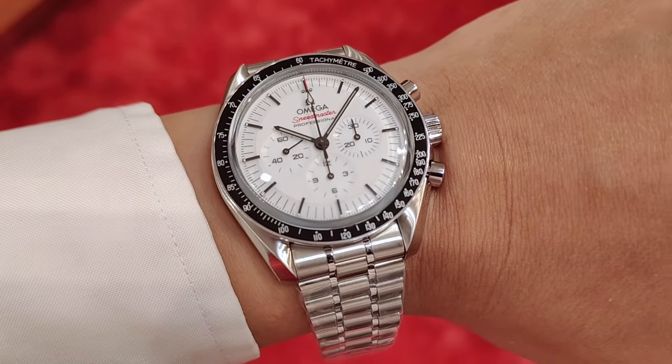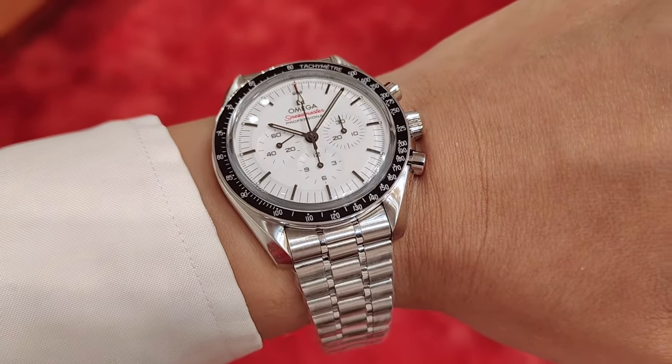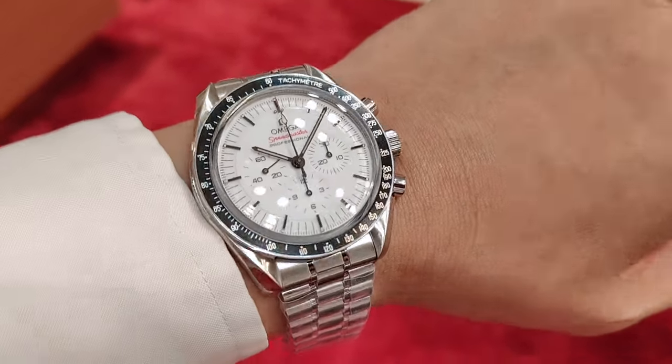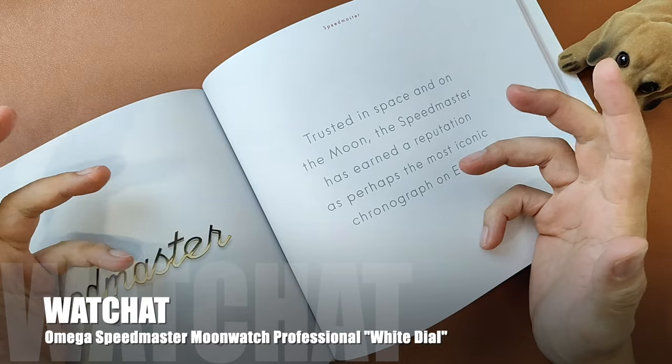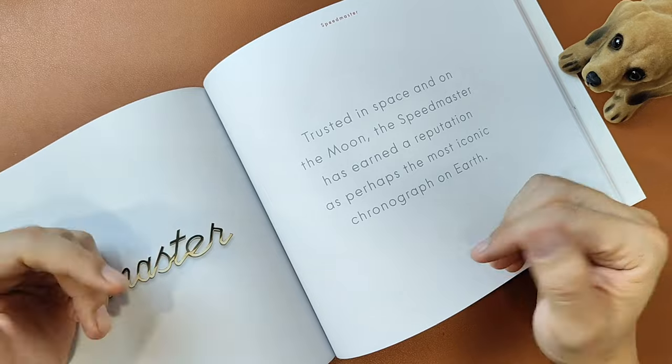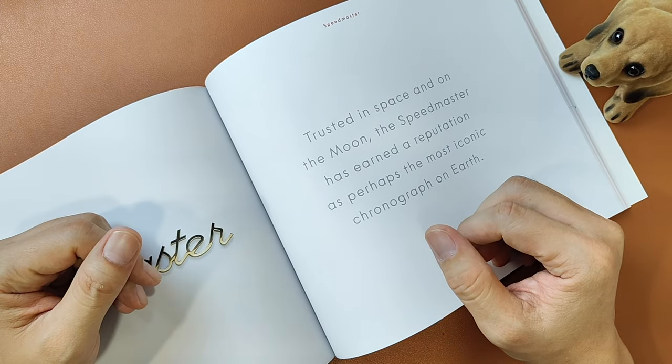So is the polar bear a worthy opponent to the panda? And why did Omega decide to release a white dial now? What's up people, welcome to my channel! Today we'll be chatting about the Omega Speedmaster Moonwatch Professional and what's the difference between the white and the black, and see if this polar bear is a worthy opponent to the panda.